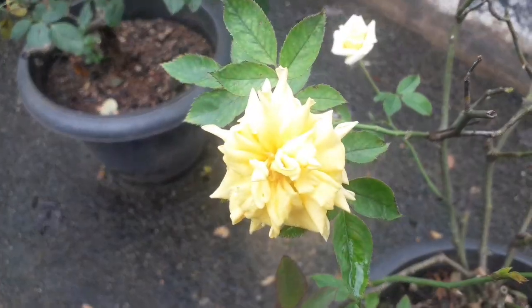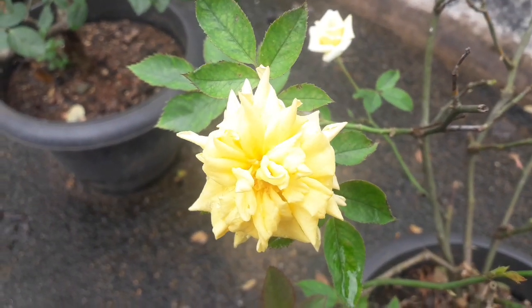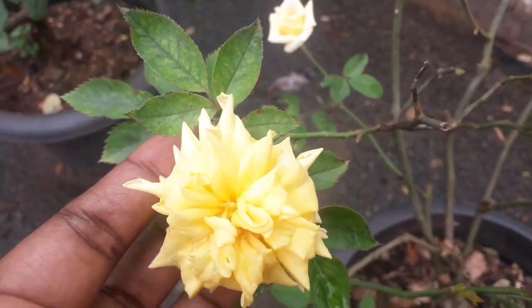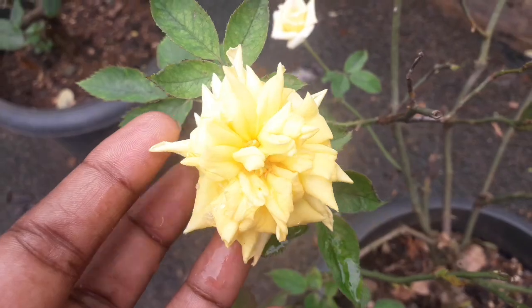This is a classification class. Miniflora is an American Rose Society classification.